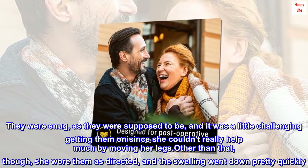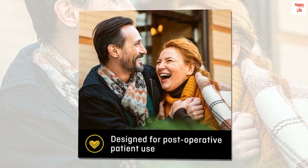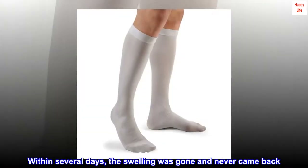Other than that, she wore them as directed, and the swelling went down pretty quickly. Within several days, the swelling was gone and never came back.